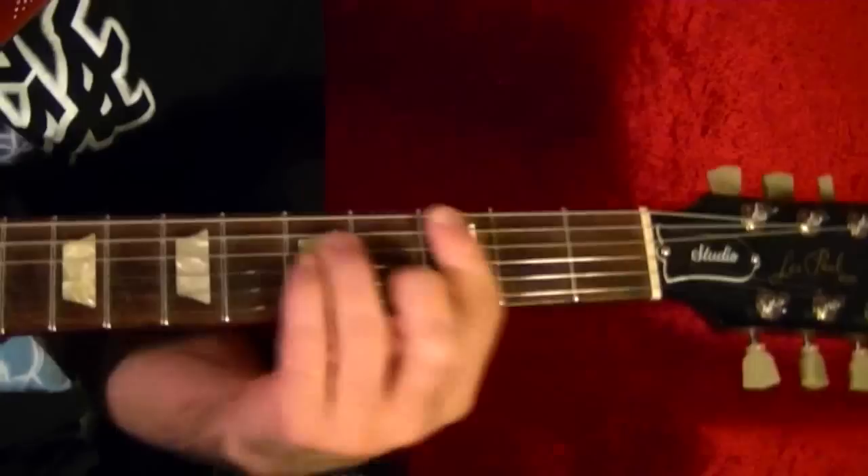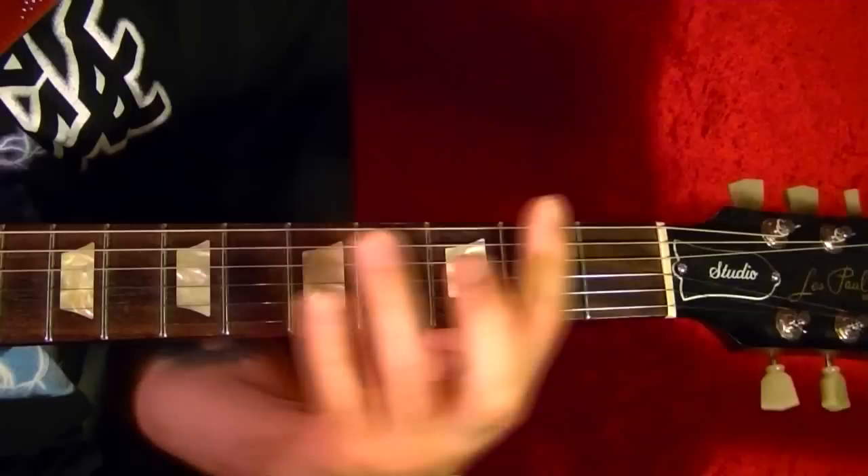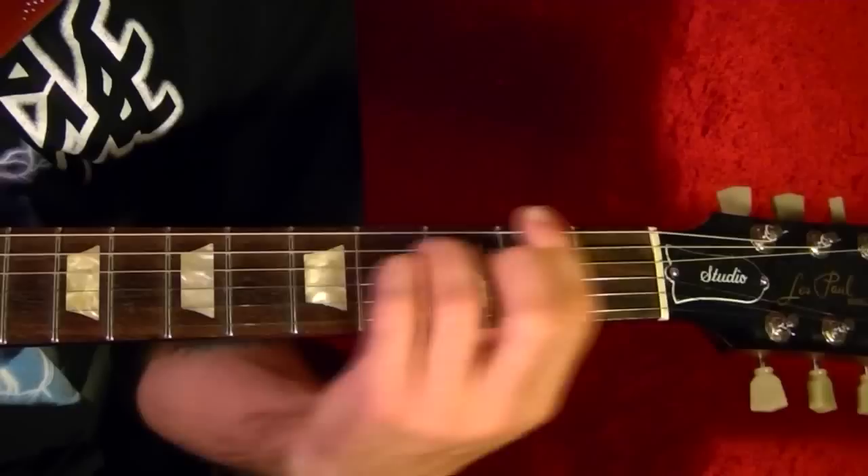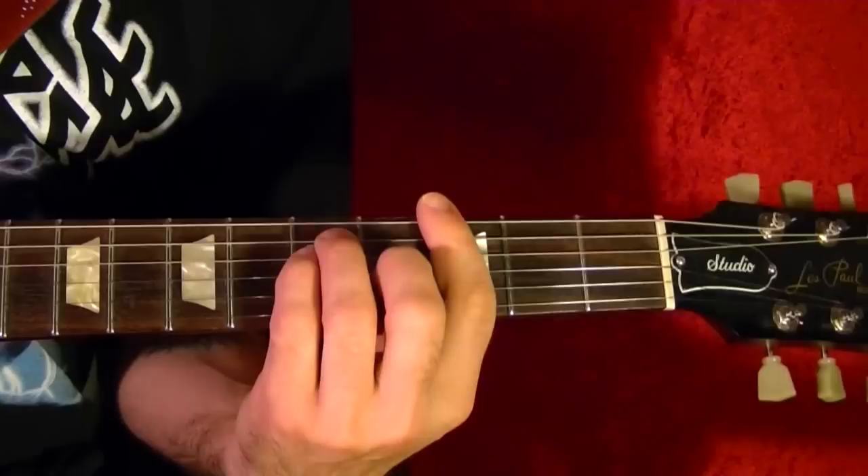Song number seven is Solitude by Black Sabbath. The two chords are G minor and the half chord. The first notes are stressed out a little bit.